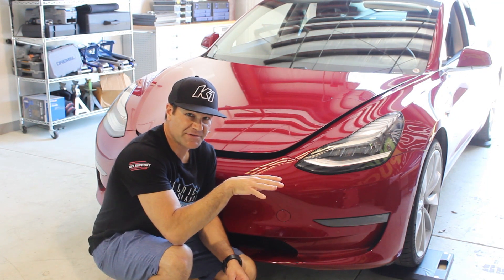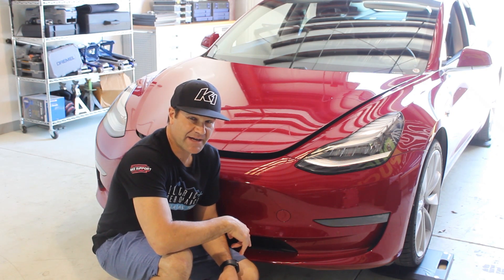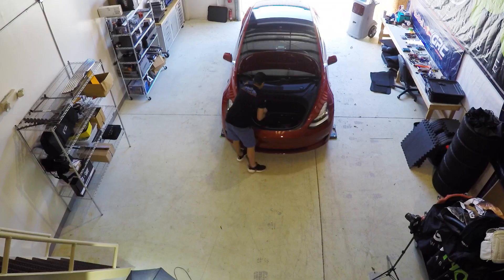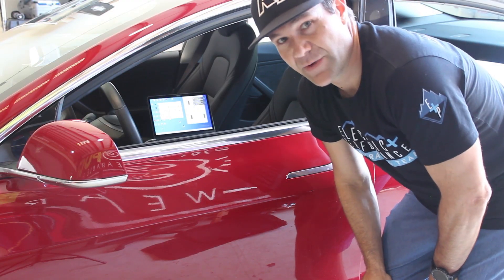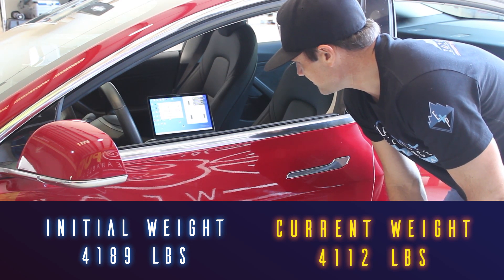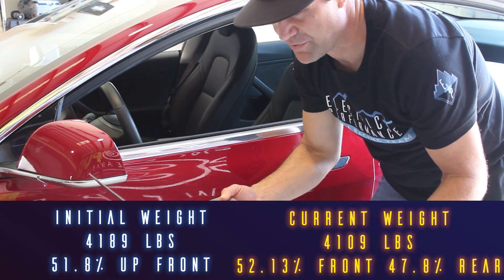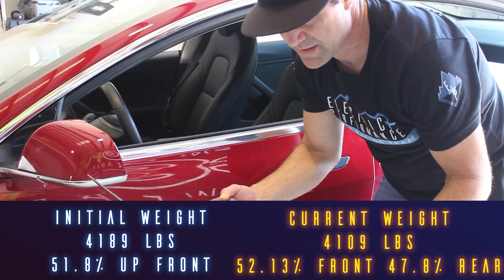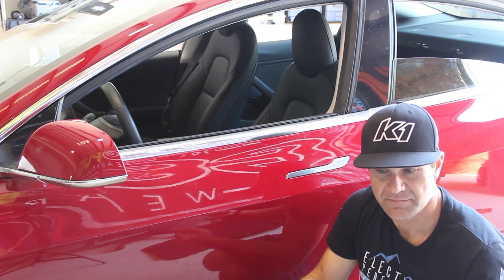Next we're going to remove the frunk to save some front weight. The weight without the frunk — with the laptop pulled back out — is 4,109 pounds, with 52.13% up front and 47.8% in the rear. So from the starting weight of 4,189 we're now at 4,109, which is 80 pounds removed from the car in under 30 minutes with average tools. That's a good amount of weight savings.